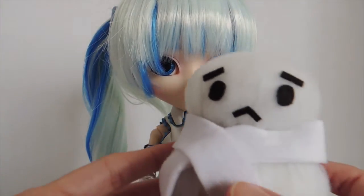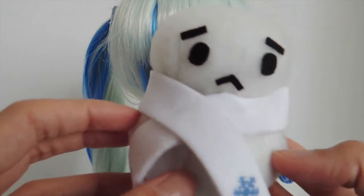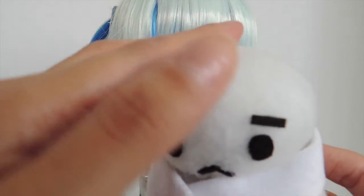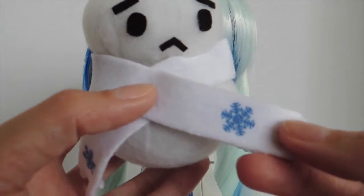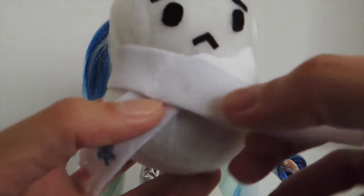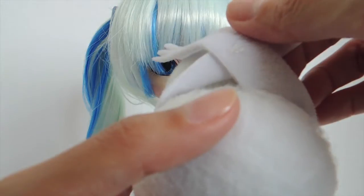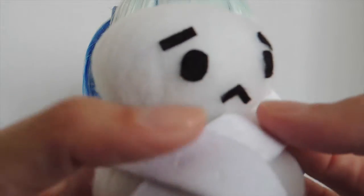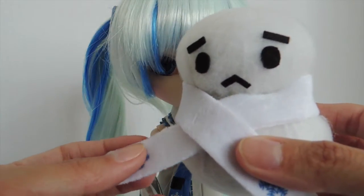She comes with the cutest thing ever, which is this little sad snowman. He's so sad — look at this face! Maybe it's because it's spring and he knows he's about to melt. It's made out of kind of a felt material. He has a scarf which is made out of the same soft material as the Pullup scarf. It's sewn on so you won't lose it, but you could probably pull it off if you wanted. He is really cute, just so sad.